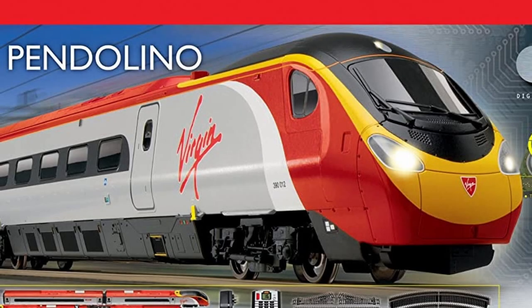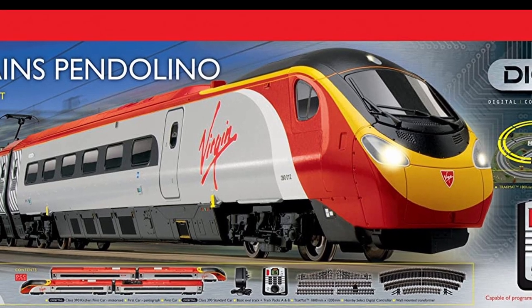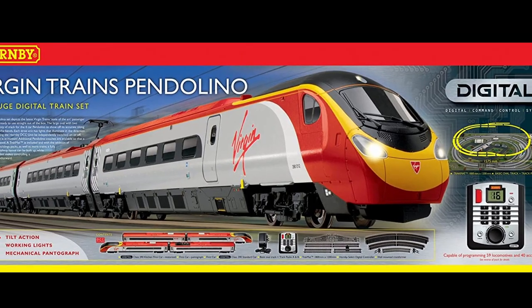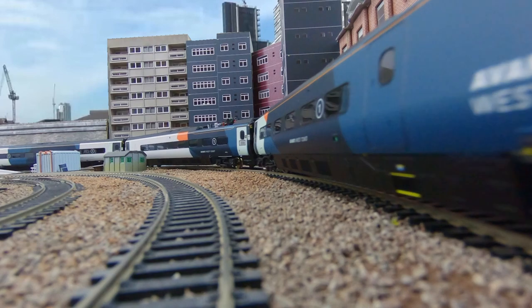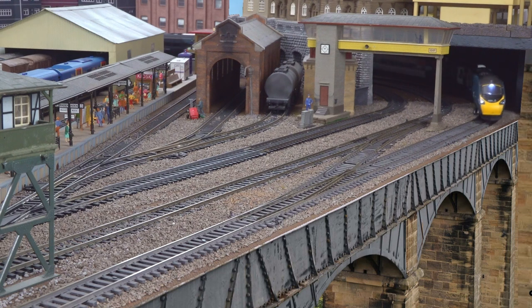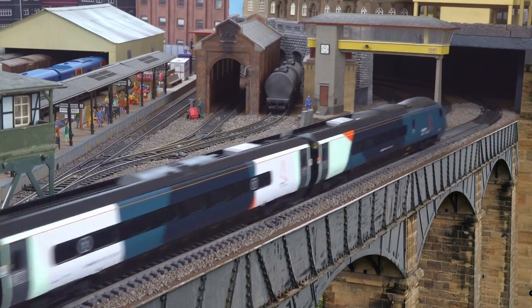The first Hornby Class 390 Pendolino model was introduced back in 2006. At the time it was an impressive model, with a striking livery, DCC control, directional lighting and a wicked turn of speed. Fifteen years on, Hornby's latest Pendolino offerings are still based on that same model, with only the livery being revamped for the 2021 Avanti West Coast incarnations. Is this really enough? It's time to take a closer look.